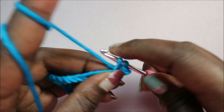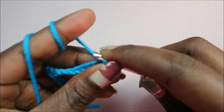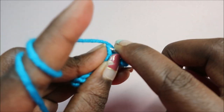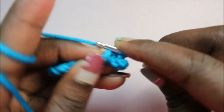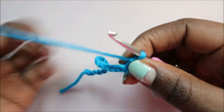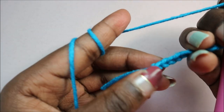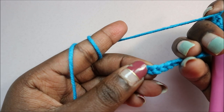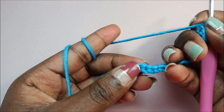Single crochet, single crochet — repeat that again, single crochet in the next chain. Repeat that single crochet all the way until you have one chain remaining. Make sure you have that last chain remaining and I'll show you how to do it when you get to the end.